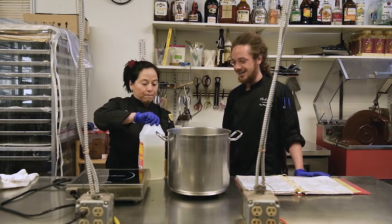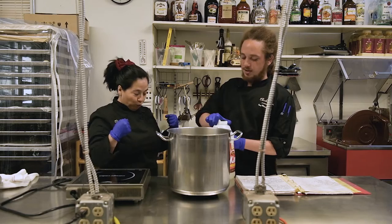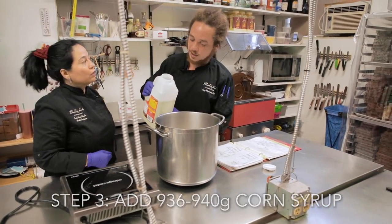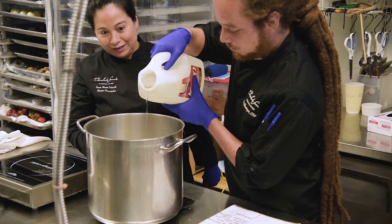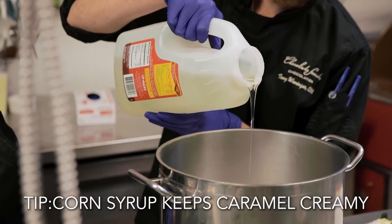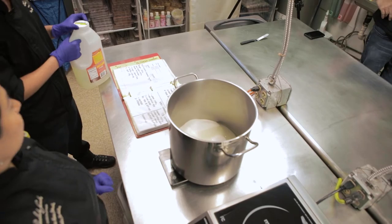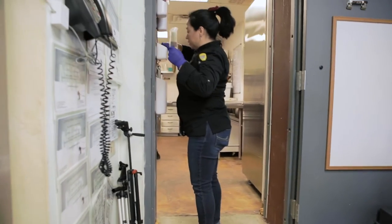We have the corn syrup — the measurements are really precise. So why do you use corn syrup? I use corn syrup to cream it up a little bit and keep it from crystallizing. We need 940 grams of corn syrup — 940, done.